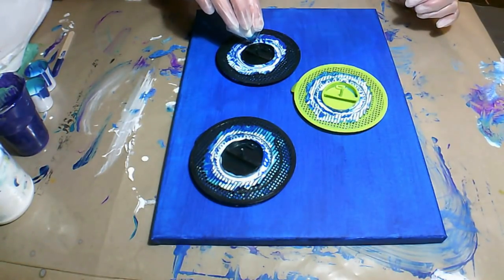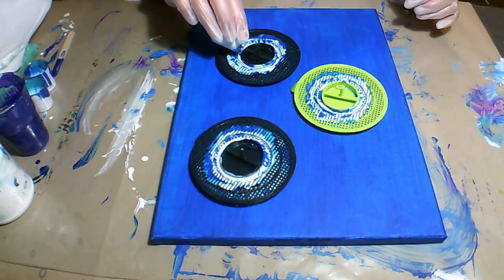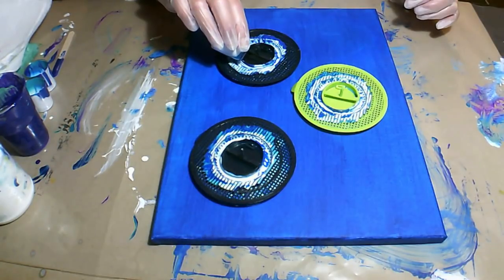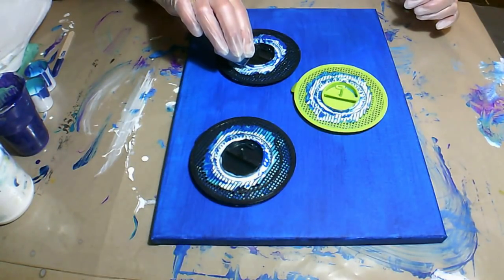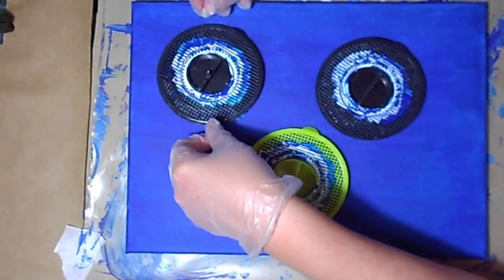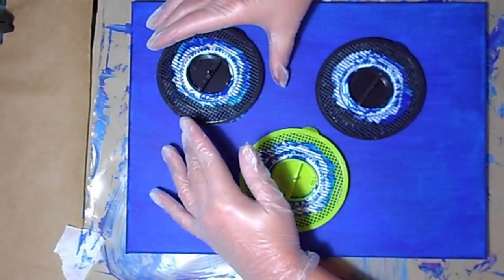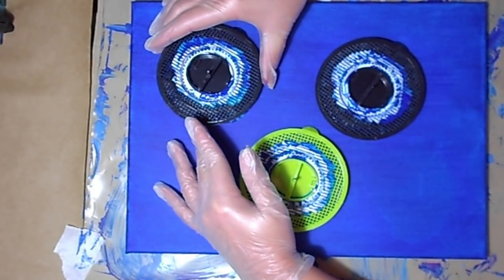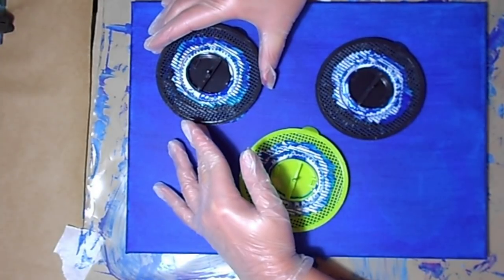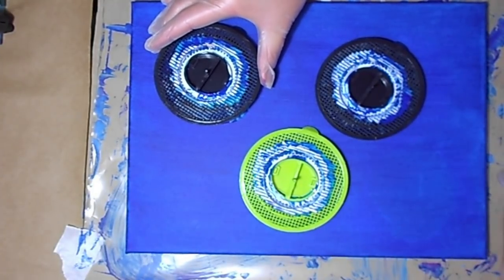Everything with acrylic pouring is an experiment really, and that's what you like — if you like what you've created, don't scrape it off. Somebody else will like something that perhaps you don't. I always feel that art is in the eye of the beholder. As I mentioned previously, you want to leave it sitting for a little bit and then lift it gently. You'll feel a little suction — leave it there for a little bit so that the paint can drop.